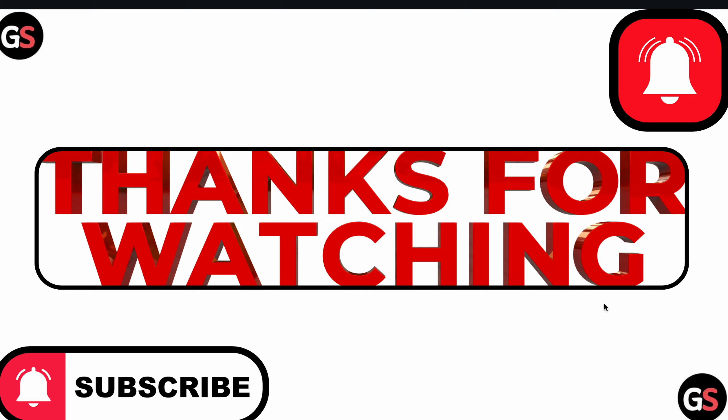Thank you and have a nice day. Subscribe to our YouTube channel for further information. We hope this video was very helpful for you.